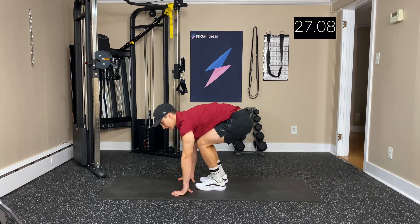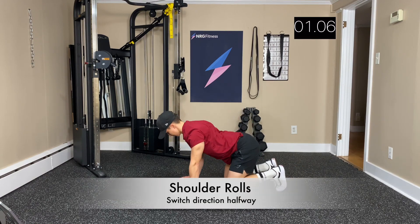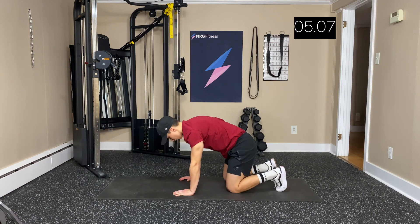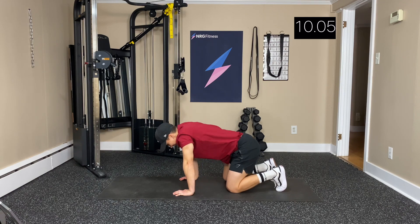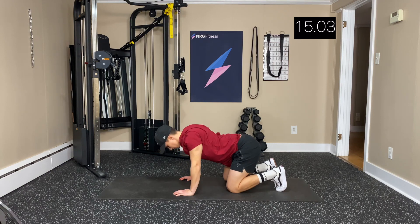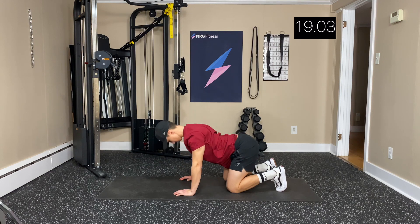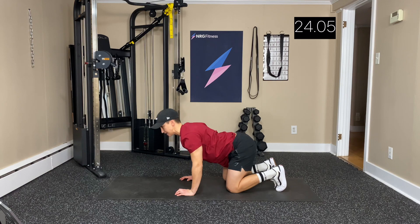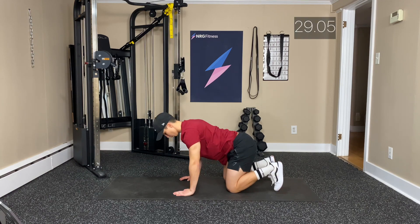We're going to switch in three, two, one. Now we're down on the ground for shoulder rolls — rolling shoulder blades forward. Also known as the cat hairball move. You can switch directions now, so going backwards instead of forwards. Really trying to get deep in those shoulder blades.